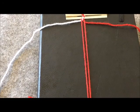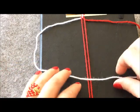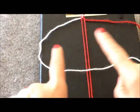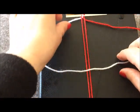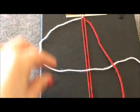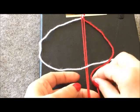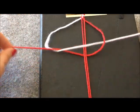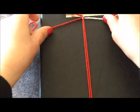Bu daha önceki makreme videolarında da gösterdiğim kolay bir düğüm. Bu kez tek taraflı çalışacağız, hep sol tarafından D şeklini yapacağız. Çift taraflı kullanıyorduk bu düğümü; bu kez hep tek tarafından yapacağım. Beyaz ipimi D şekline getirdim, kırmızı ipimi onun üzerine attım; hem beyaz ipimin altından hem de ortadaki ipimin altından geçiriyorum ve düğümü sıkıca yerleştirdim.